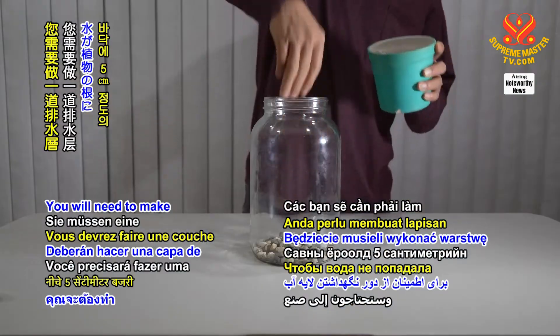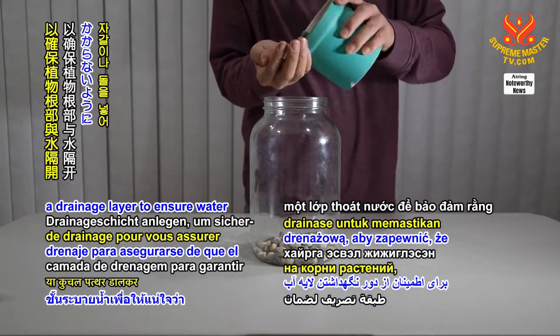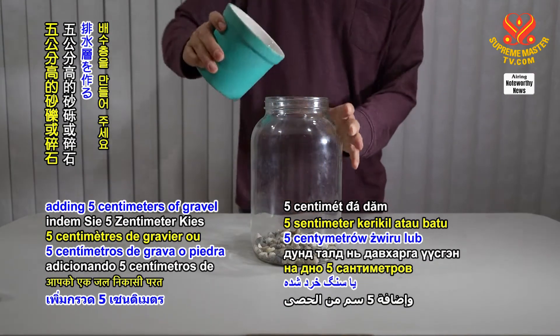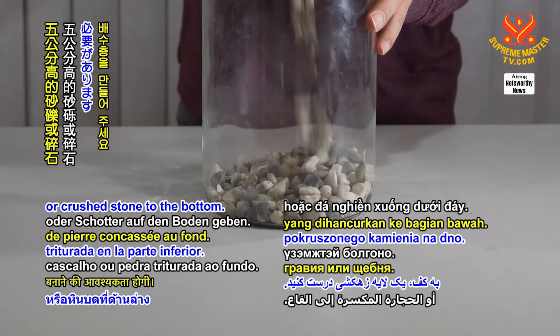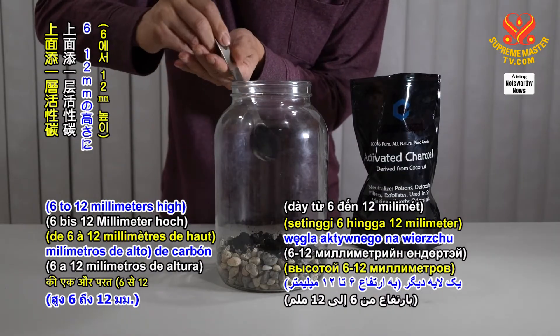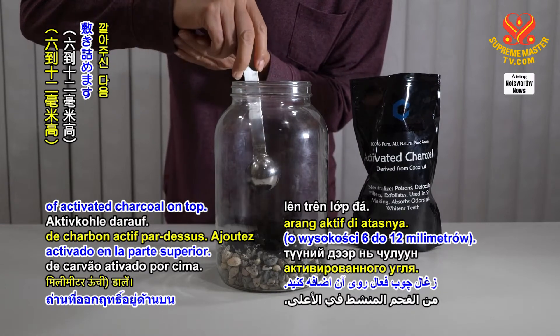You will need to make a drainage layer to ensure water is kept away from the plant roots by adding 5 centimeters of gravel or crushed stone to the bottom. Add in another layer 6 to 12 millimeters high of activated charcoal on top.